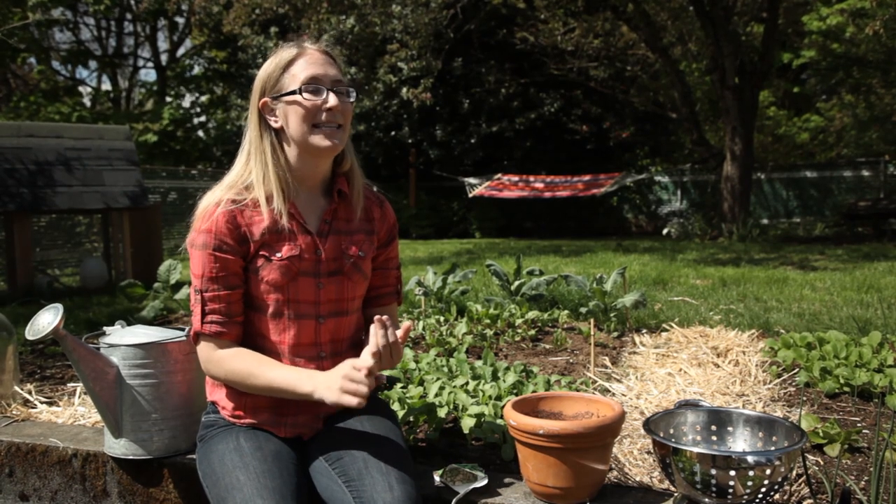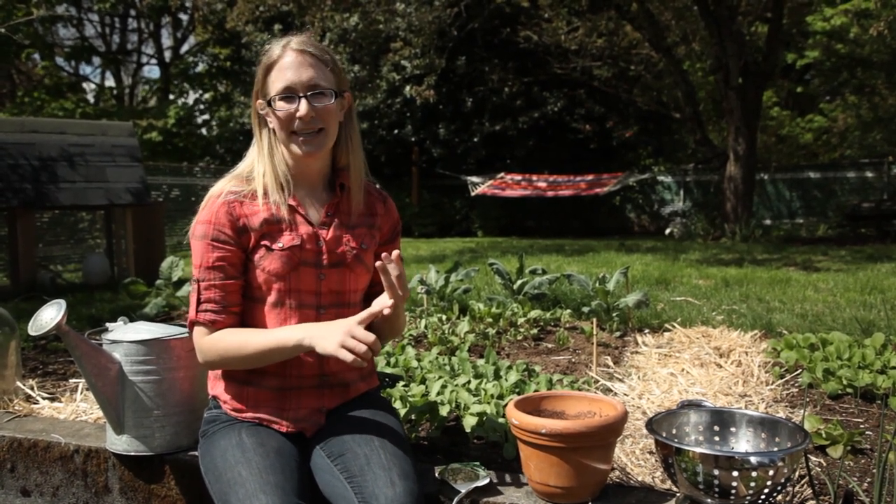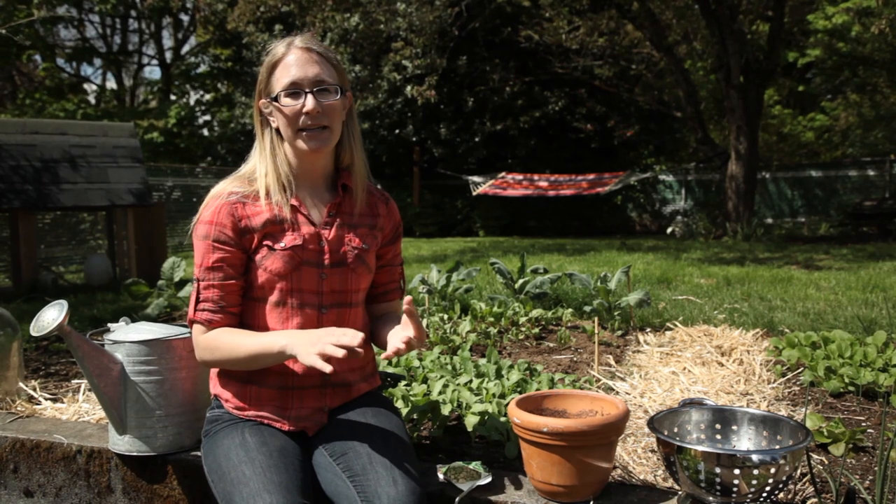So I grow peas for their pods and for their seeds, but I also really love the pea shoots. They're really delicious, they're super tender, and they have a really mild pea flavor.